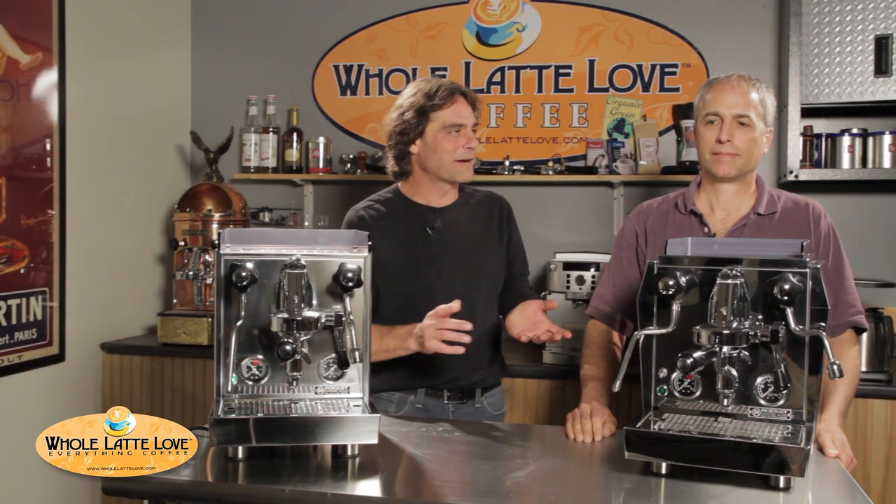Hi, I'm Mark from Whole Latte Love with our tech guru Todd. We've got the Rocket Evoluzione V2s, the Cellini and Giotto.